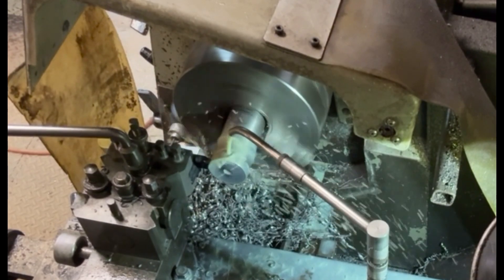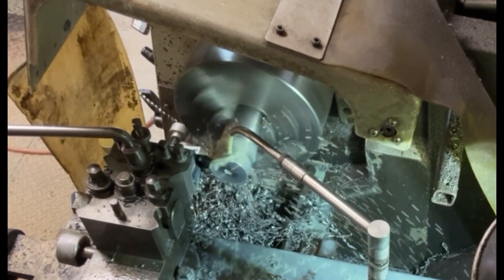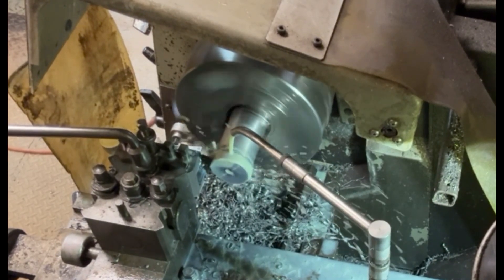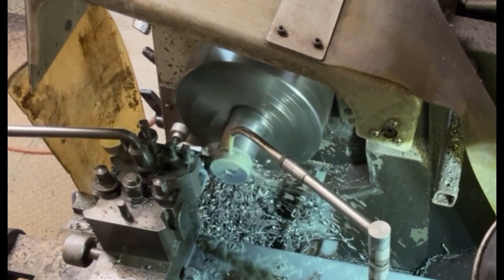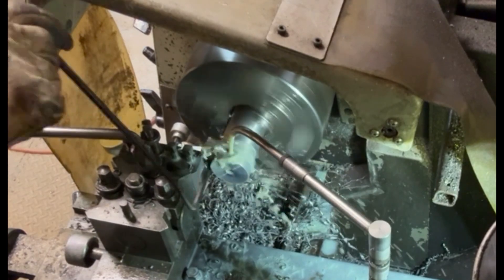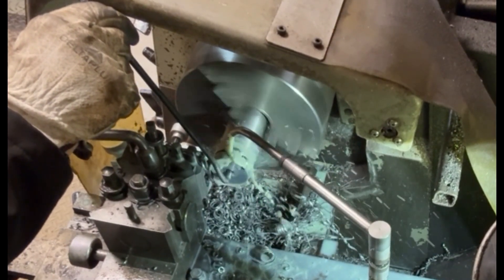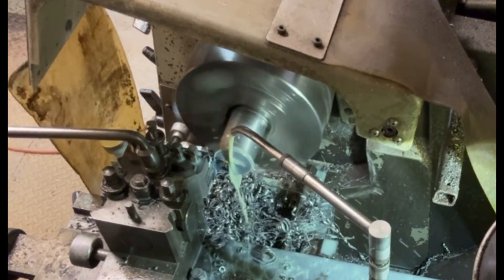Here I'm parting off to the required length. Plenty of coolant on it because parting off is a little bit fragile so we have to be a bit careful with that. It's a bit difficult to see with the amount of swarf that's coming off as well, but hopefully you can see what's going on.